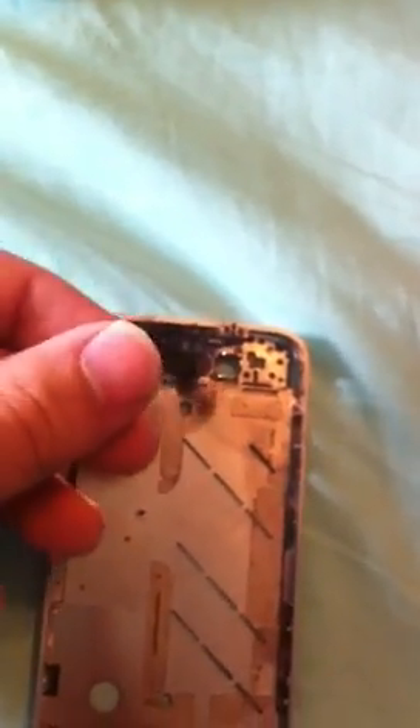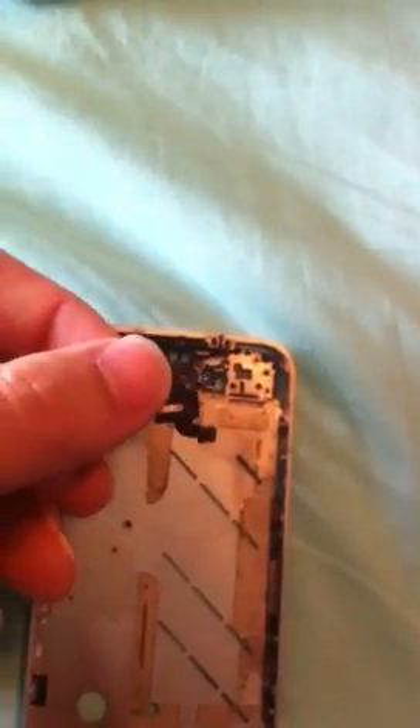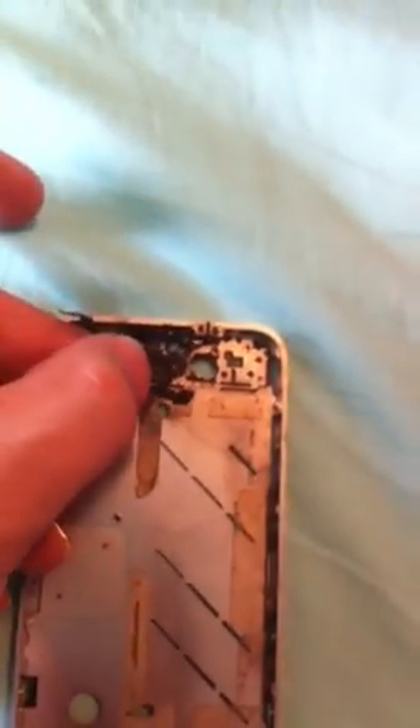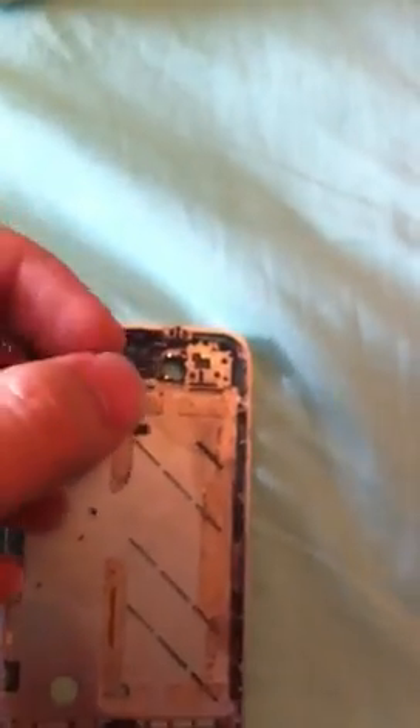If you've dropped your phone, or if your phone has moisture in it, it's possible that you have corroded this, or there's dirt in it, or it's blocked, or it's no longer lined up with the hole, so it's blocked. That's why you're not receiving any sound.